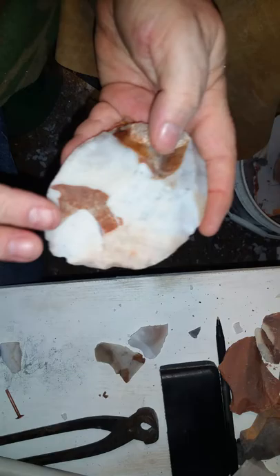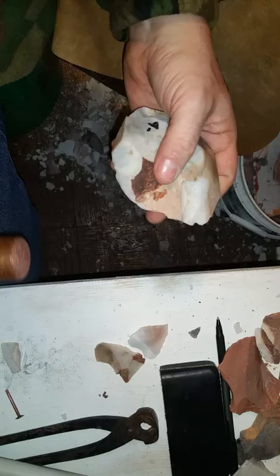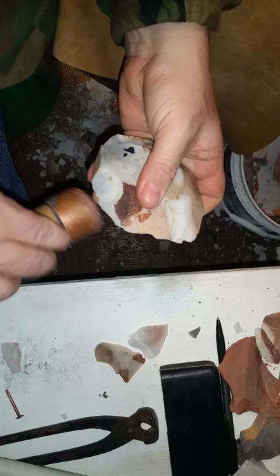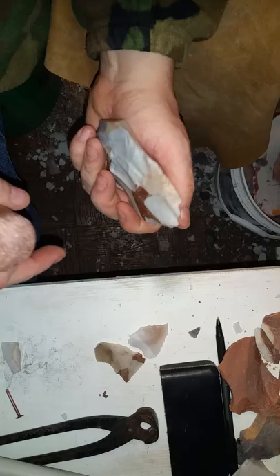I'm getting kind of flat on this side, which is nice — a beautiful turtleback here. Okay, I've decided to take this plane off right here, hit it right here in the middle and try to come past the center line. I only came to here, didn't get to the center line, but I got a lot of that delta off.